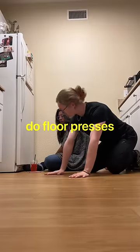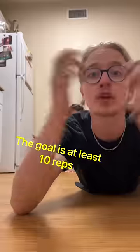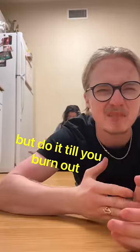For the open hand grip, do floor presses or wall presses. The more weight you have over your hands, the more difficult it is. The goal is at least 10 reps, but do it till you burn out.